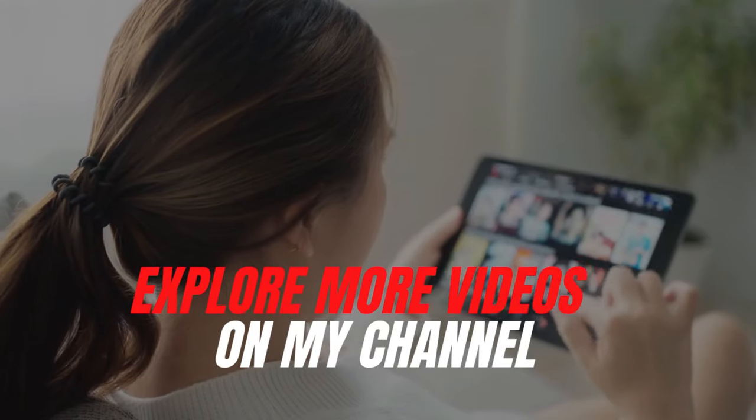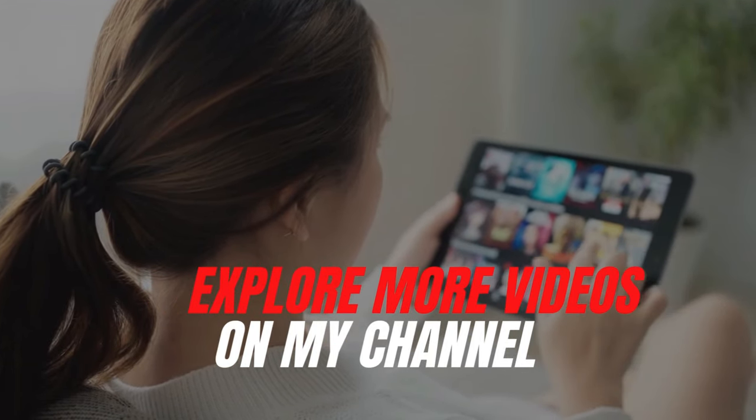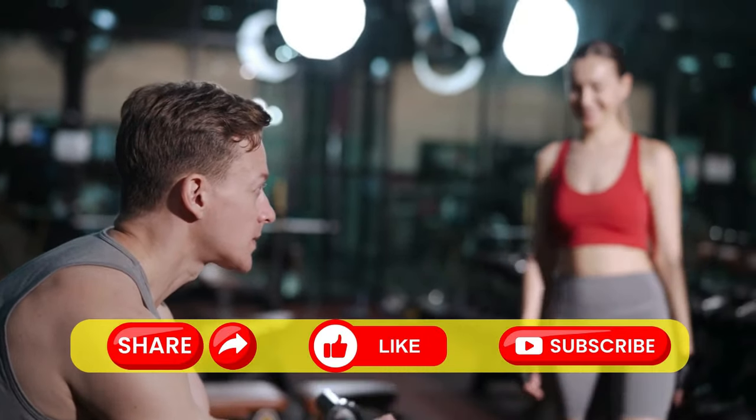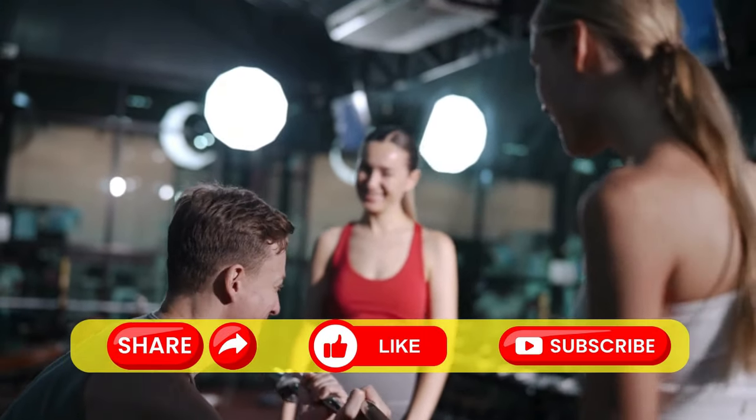Don't forget to explore more videos on my channel — links are right on the screen. If you enjoyed this video, be sure to share it, hit the like button, and subscribe. Catch you soon.